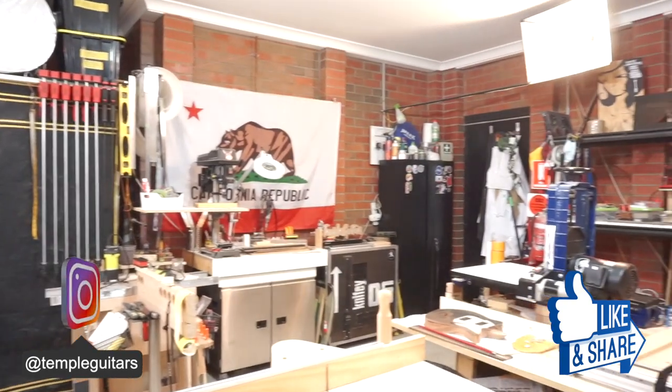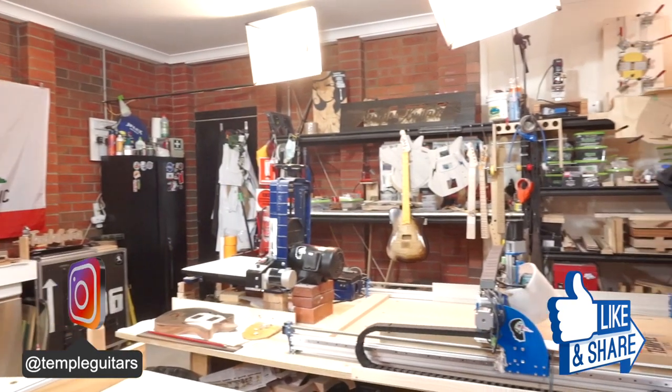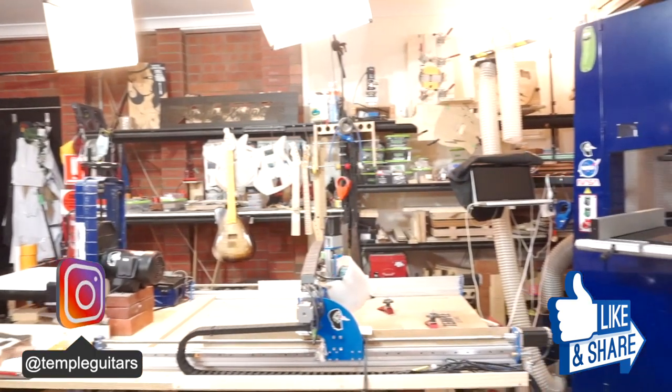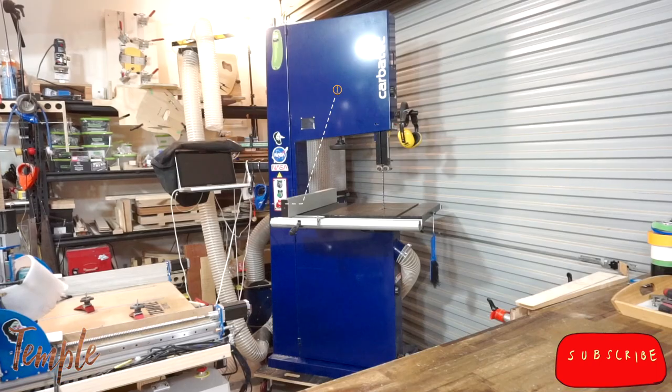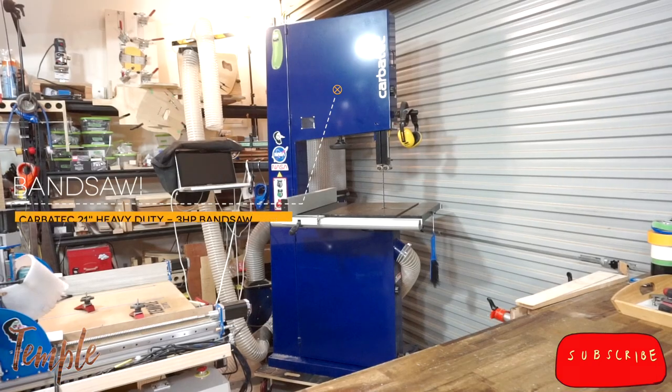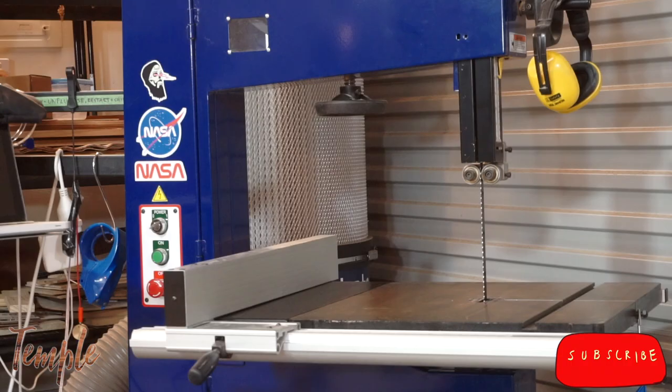Hi, and welcome back. There exist out there on the internet many in-depth tutorials on how to set up a bandsaw. This isn't one of them. When you're first looking to cut straight, or cut your own body and neck blanks from larger slabs, the last thing you want to wade through is a 10-hour intensive bandsaw course. It's intimidating, and plants the seed in your mind that doing your own re-sawing is out of your sphere of capabilities.